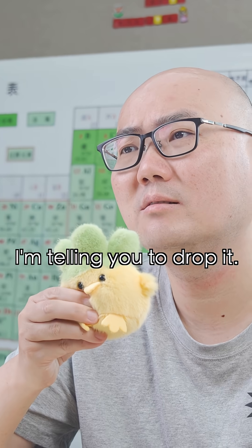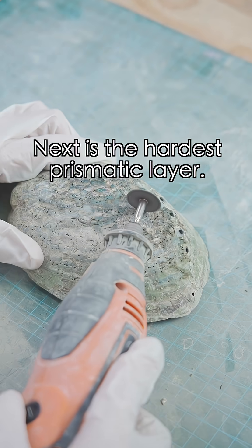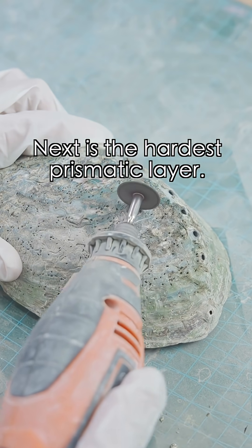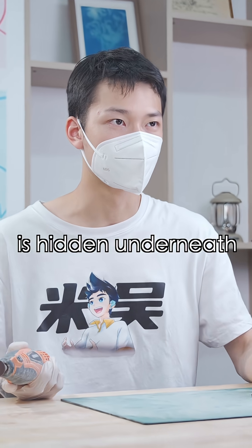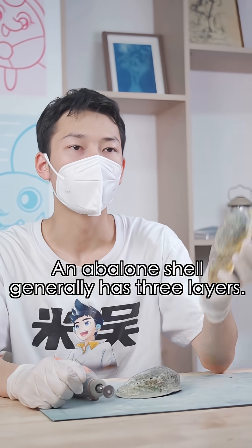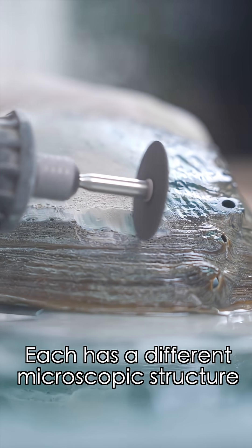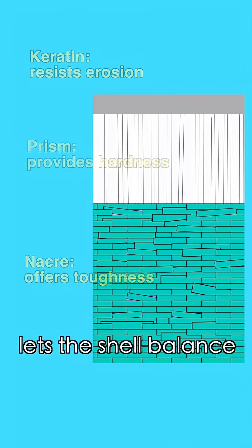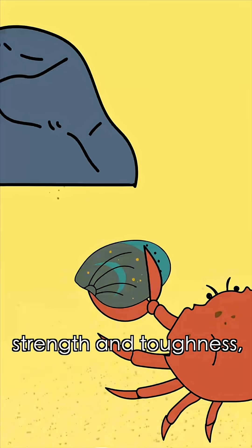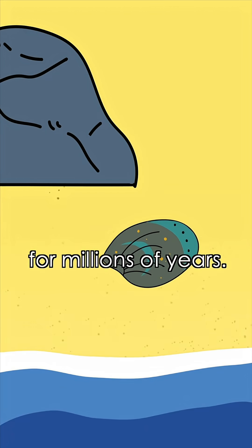Don't rush it. We just finished the outer layer. Next is the prismatic layer, and the real treasure is hidden underneath. An abalone shell generally has three layers, each with a different microscopic structure and function. This layered design lets the shell balance strength and toughness, helping abalone survive in complex environments for millions of years.